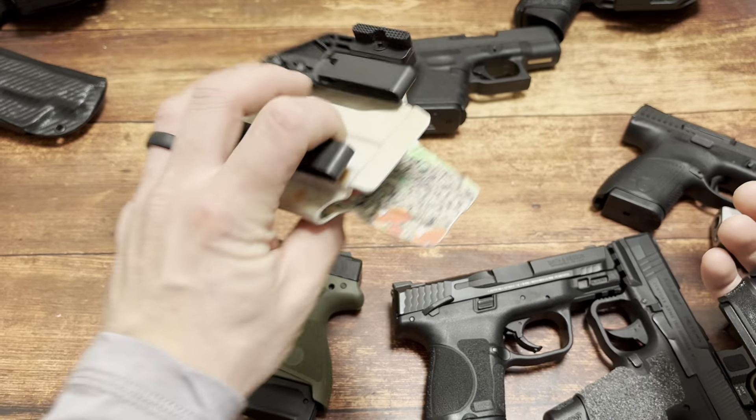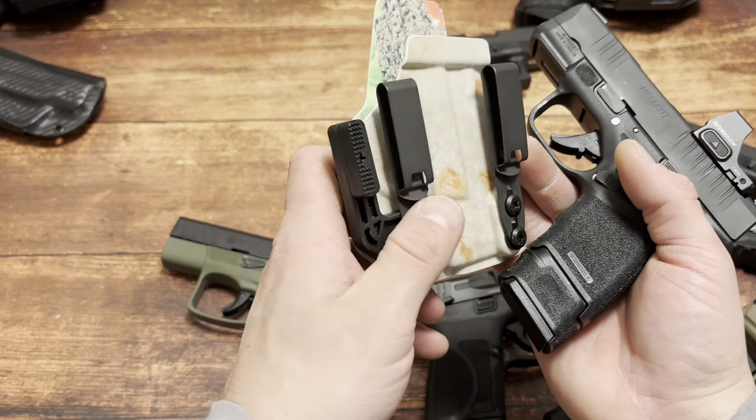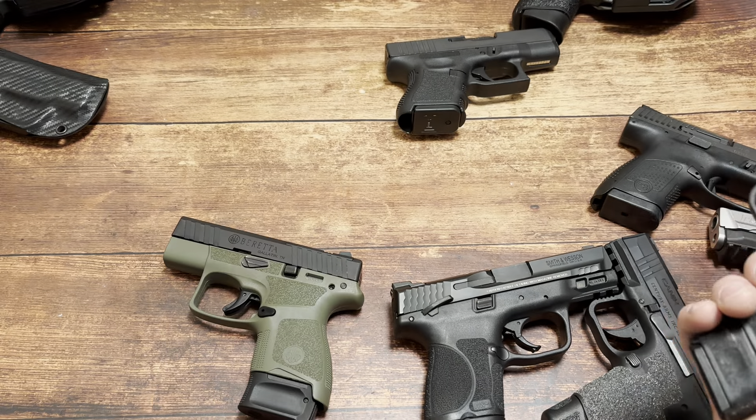If you guys are looking for holsters, Blacksmith Tactical - code SPN for 10% off. Awesome clips, awesome claws, awesome wedges. And this is a taco holster - pretty cool.